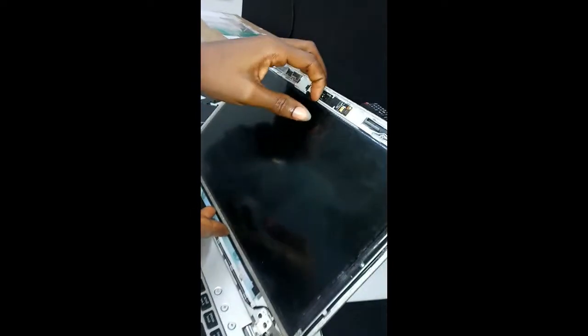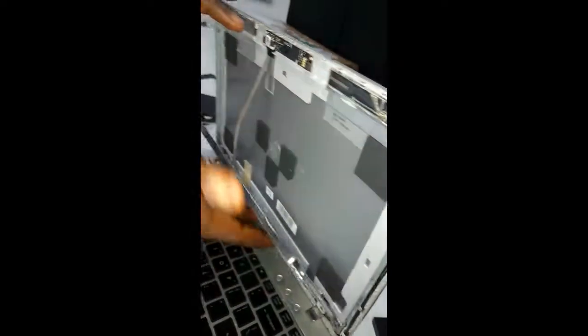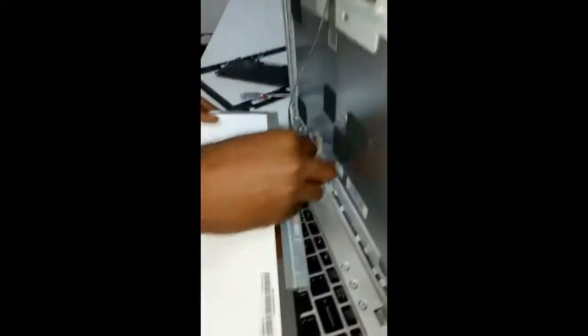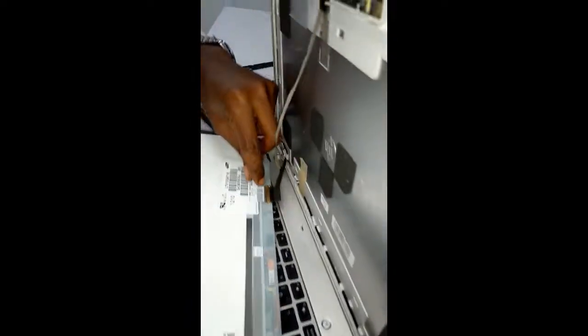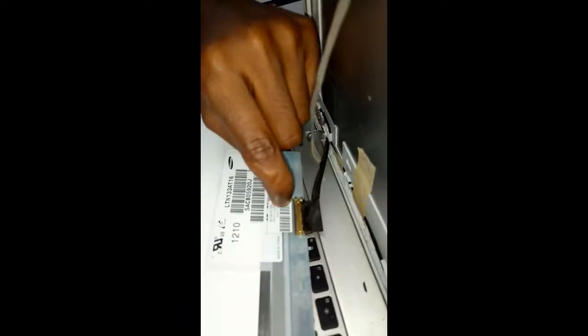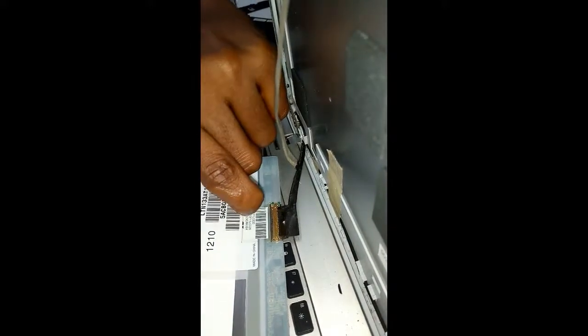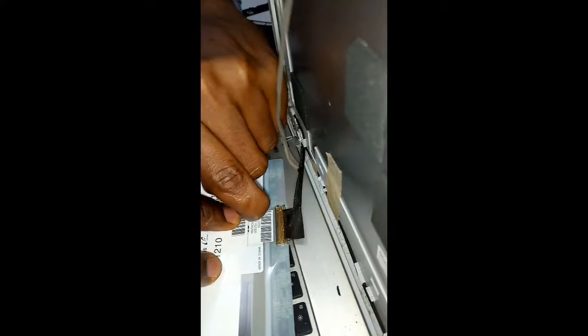Be careful because there's a flex cable at the back. You can see there's a flex holding the screen. First, lift the screen carefully. Don't try to force it open without removing the flex cable first — you might end up damaging it if you don't know it's there. Remove this first.